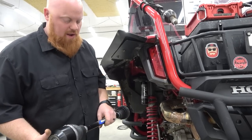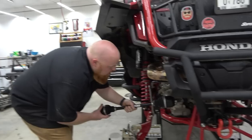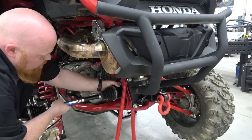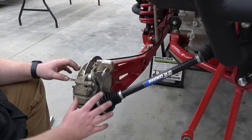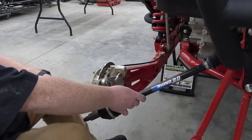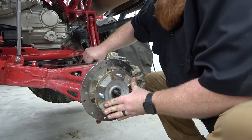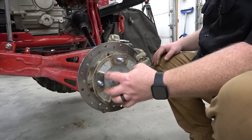With the new Rhino 2.0 axle, we're going to point the clip on the CV axle down, making sure the opening is pointed down. These Rhino 2.0s also have way more articulation than the factory CVs. Our new CV axle comes with a new castle nut and washer.